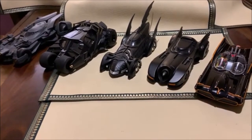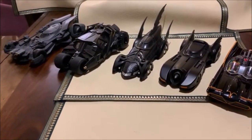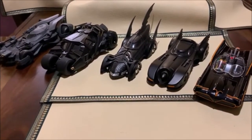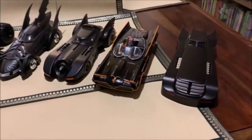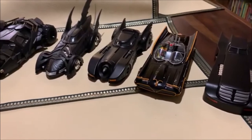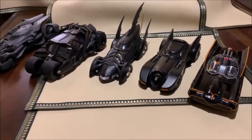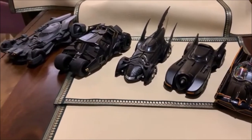What is up comic book fans, geeks, and aficionados alike. I am super excited to actually be talking to you about this particular Jada collection that I finally managed to piece together after a lot of painstaking effort.